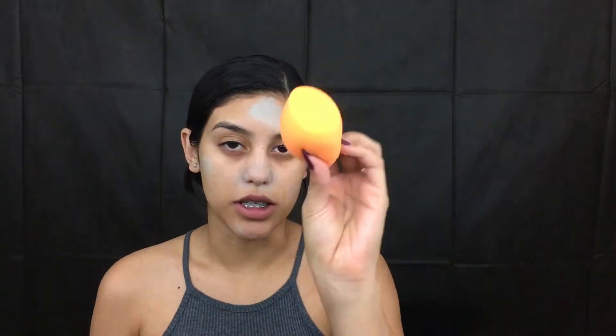So now taking my foundation — this is the L'Oreal Infallible one, and I'm in the shade Sun Beige 106 — and I'm taking my Real Techniques sponge.